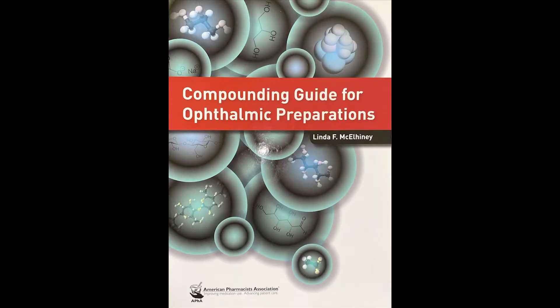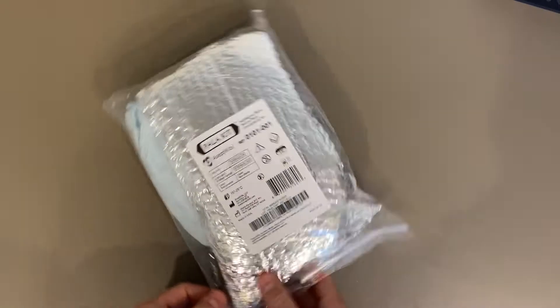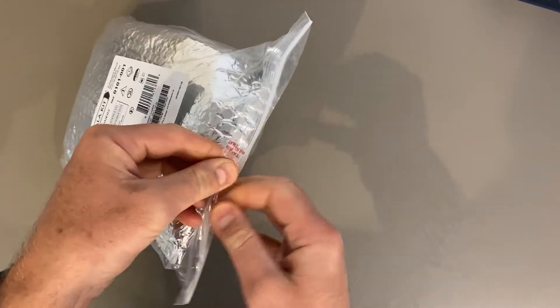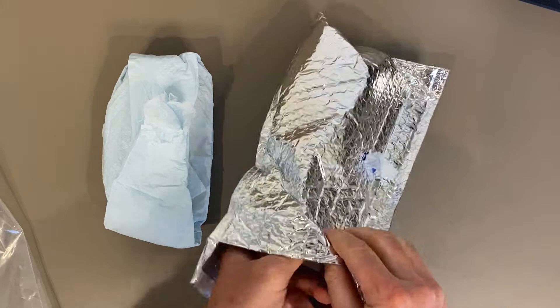Today I'm compounding vancomycin. I've taken my recipe from the American Pharmacists Association guide for ophthalmic preparations. It's a 50 milligram per milliliter solution, and I'm going to dilute it 50%, so it'll be 25 milligrams per milliliter. I start by removing the tamper-proof seal so we know everything inside is just as it was packed by the company.